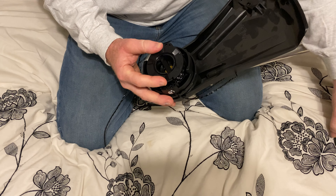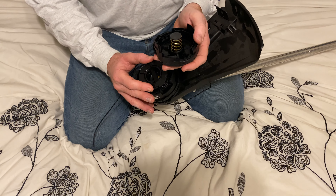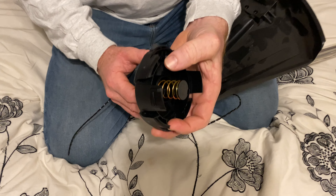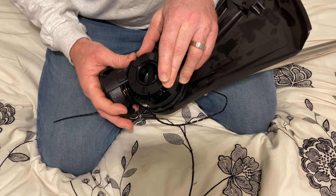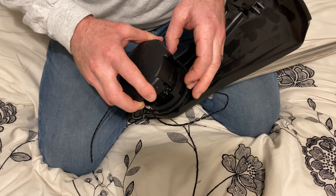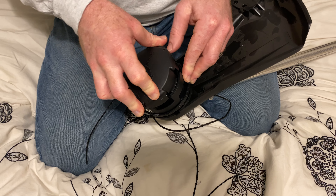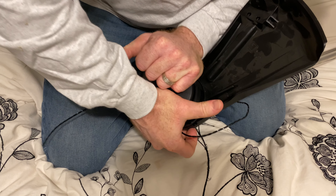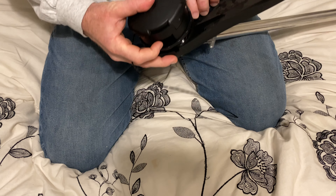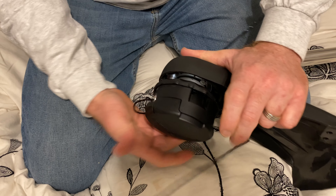This might be different from some weed eaters — different models may vary in how the string head goes together. We have two small tabs here and two here, and two of them go in on each side, which gives you a reference point. There's a hole you can line it up with and stick it on, and it should latch. This side looks like it latched, but this side did not latch yet — if you started weeding without latching that, it would be a problem. Go ahead and latch it all the way.